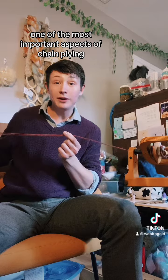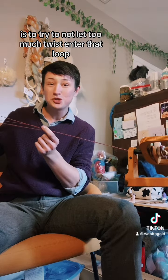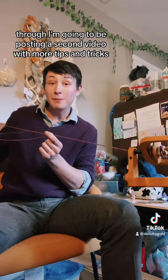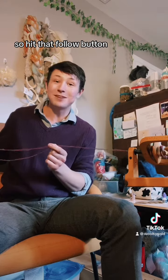One of the most important aspects of chain plying is to try not to let too much twist enter that loop before you've pulled the next loop through. I'm going to be posting a second video with more tips and tricks, so hit that follow button.